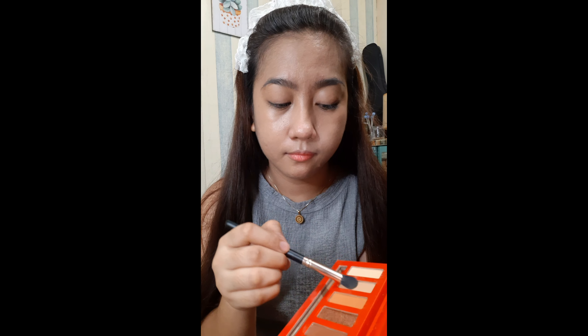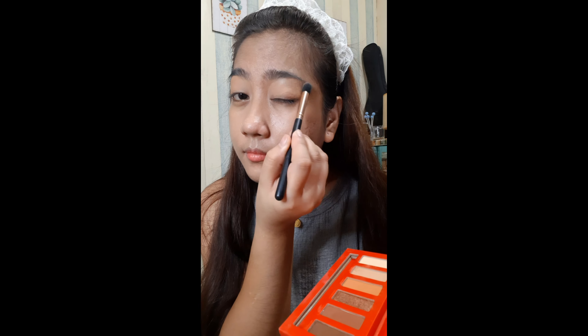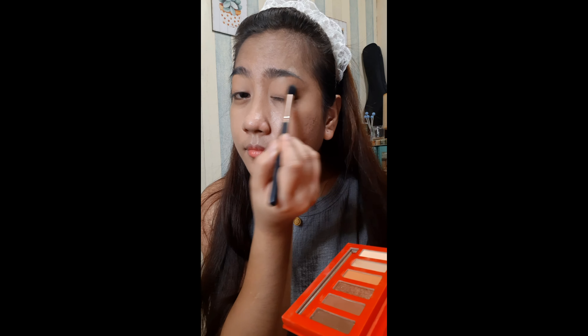Now we're going to use a small brush or eyeshadow brush. I'm using the BYS Lustrous palette — it's the BYS Rain palette. The shade I used here is a medium light brown, so we don't end up looking too intense. Then on the other side, the same thing.